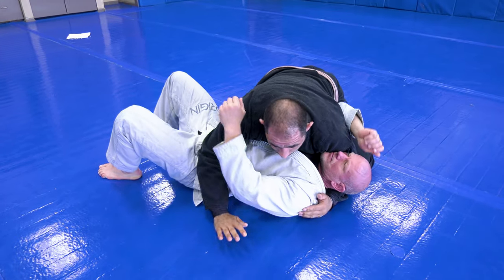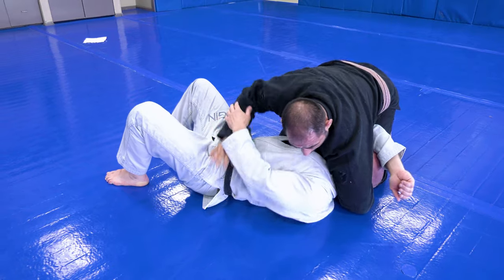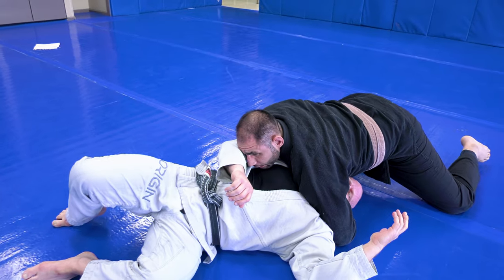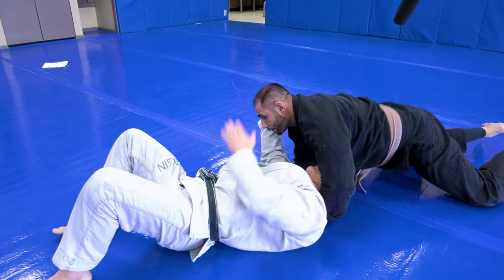Next one: north-south setup. Same thing as we're doing for our darce. When I start getting my hand and I start trying to walk him around to his side, he doesn't like the pressure on his shoulder so he starts pulling that arm out. The second he does — palm down, scoot back, north-south.